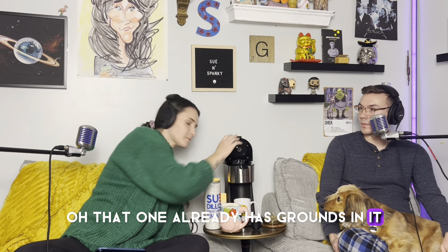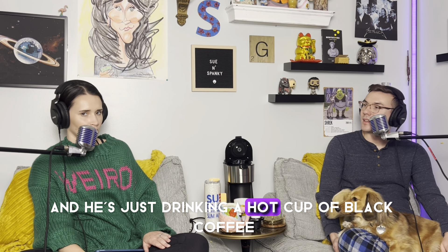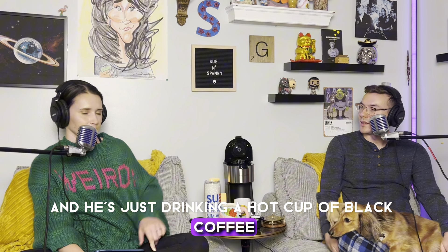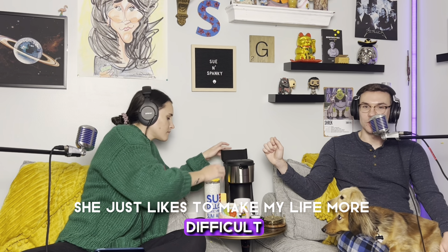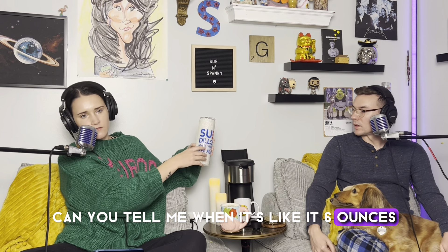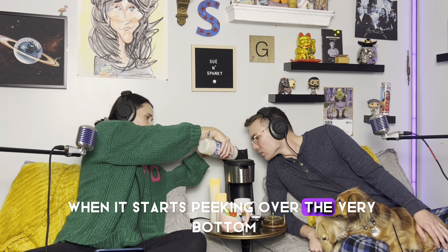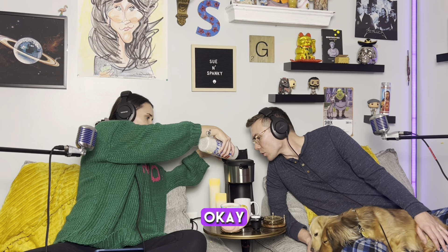This one already has grounds in it, so I put actual coffee grounds in for Spanky and he's just drinking a hot cup of black coffee. I thought of everything. Can you tell me when it's at six ounces? I can't see. I can see the max. It's just the very bottom — when it starts peeking over the very bottom, stop.